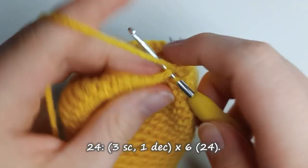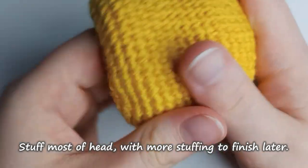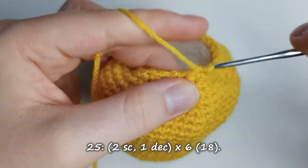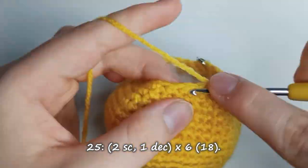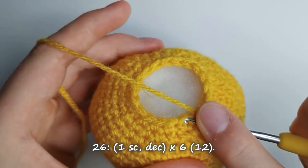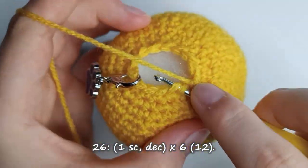Once you've completed that row, it's a good time to stuff most of the head, but don't worry about getting it absolutely full because we can add more stuffing right before we finish sewing it up. Row 25 starts with 2 single crochet stitches and then one decrease, for a total of 6 repetitions, leaving you with 18 stitches. For row 26, do one single crochet stitch and then one decrease, repeated for a total of 6 times, leaving you with 12 stitches overall.